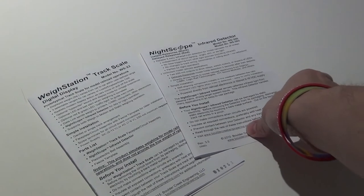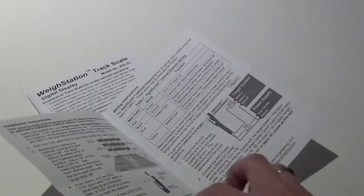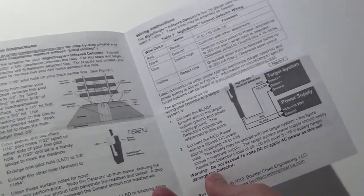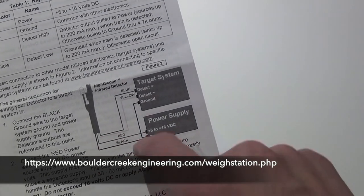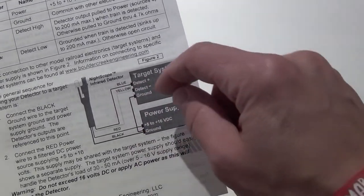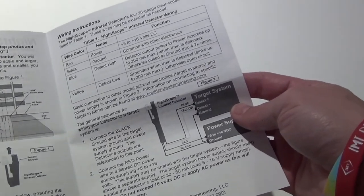Here are the instructions that come with the device — one for the infrared detector, which tells you how to install it. You can also find these on the website. Installation is very easy. Once the faceplate is mounted, there are four wires: blue, yellow, red, and black. We don't use the yellow one. Wire the others up to the faceplate, connect a power source, and you're good to go.